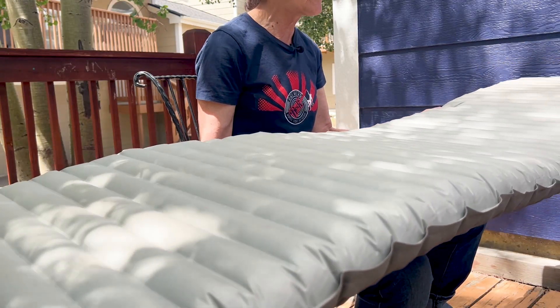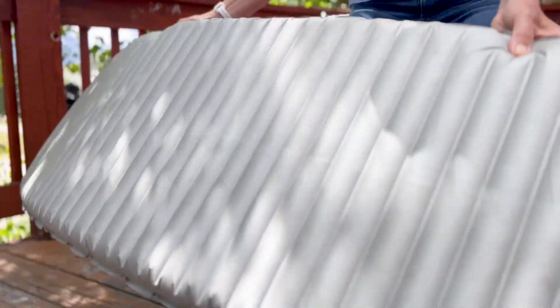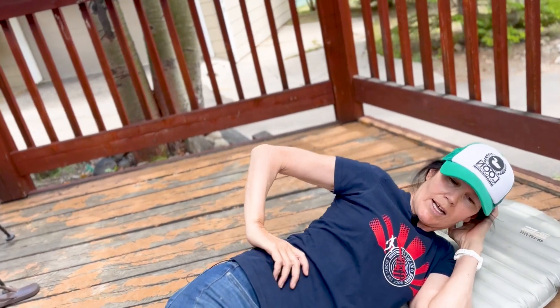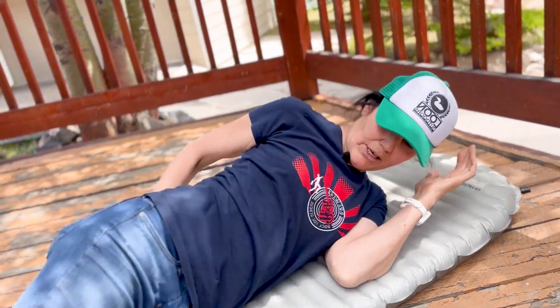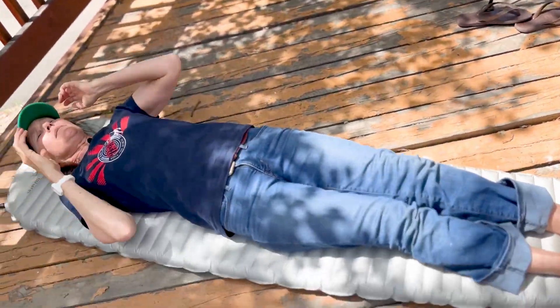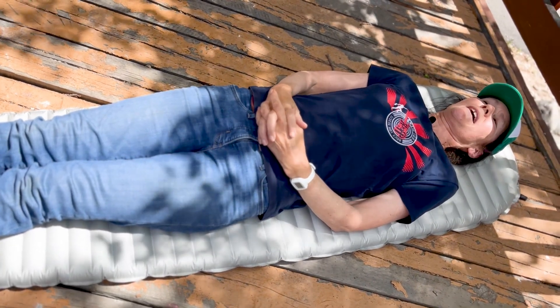Let's test it out. For reference, this will fit someone about six foot. There's not a lot of room, but I'll do the tossing and turning — and it's a little bit crinkly, but honestly I don't notice it. It's just comfort plus when you're backpacking.